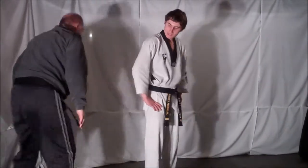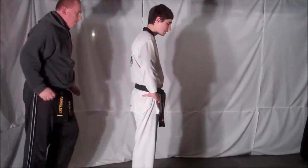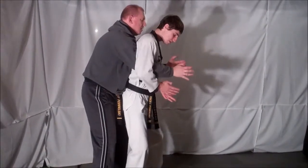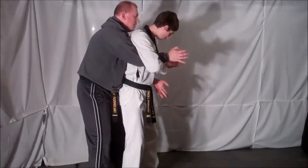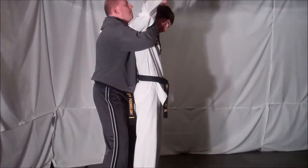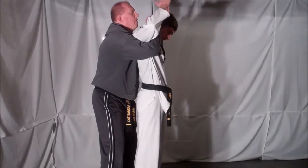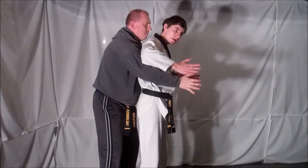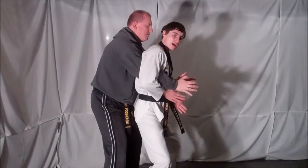Now the key to this technique is the first motion. As soon as you feel those arms come through, you've got to drop down to prevent. Make sure that you can grab your opponent's arm. If you can't get it, then they get you in the Full Nelson and this is a very bad position for you to be in. So as soon as you feel those arms come through, you want to drop your entire body weight down and clamp on the arms.